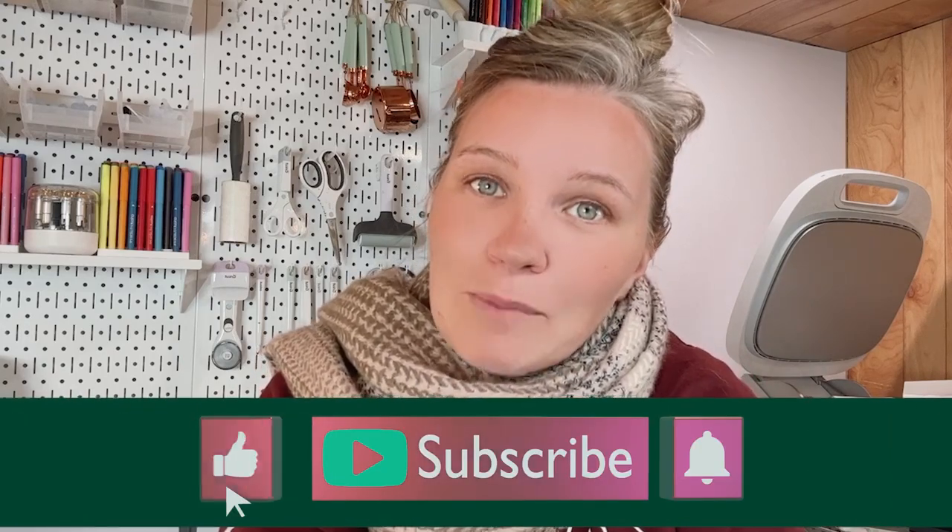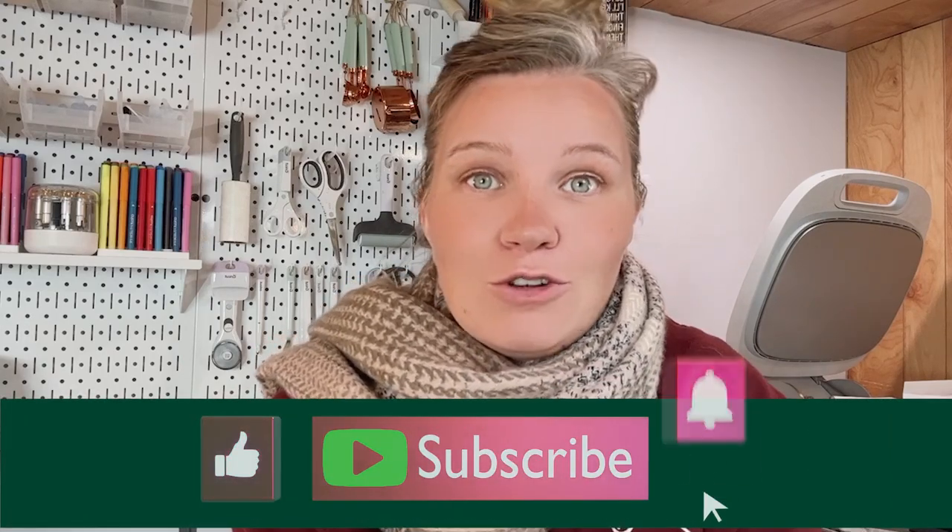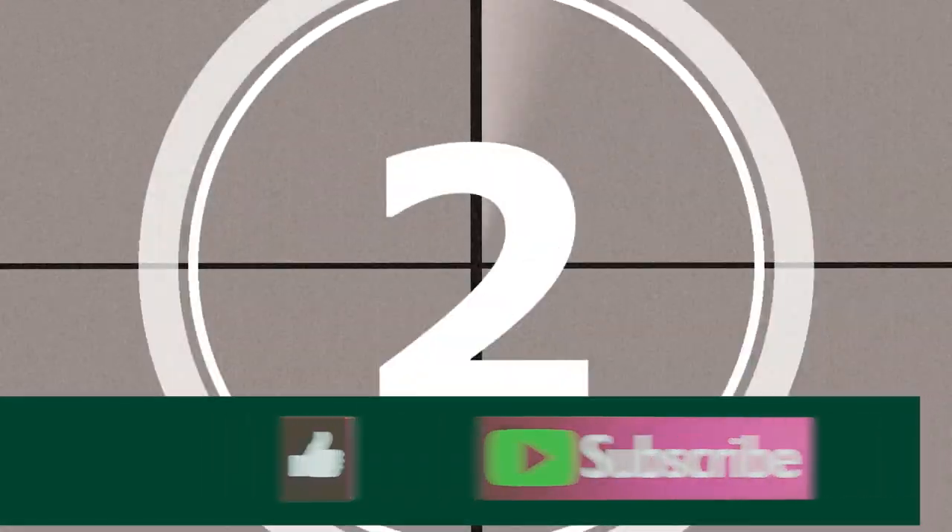Before we jump into the project, I do want to remind you to hit that subscribe button and the little bell if you want to be notified of any future videos. Let's get started — three, two, one.